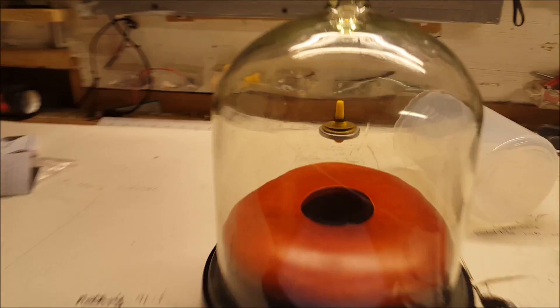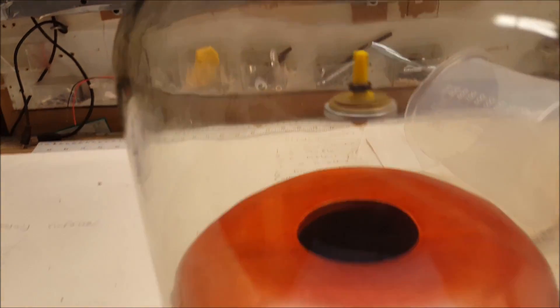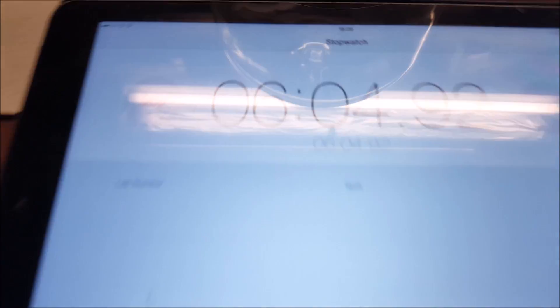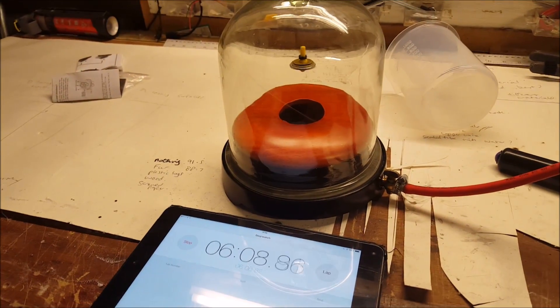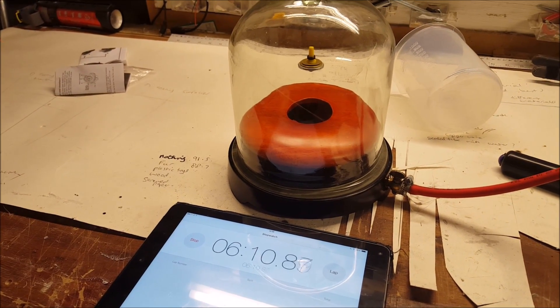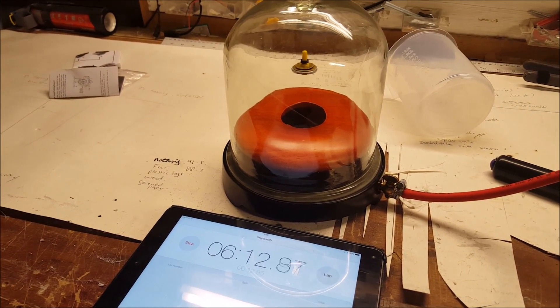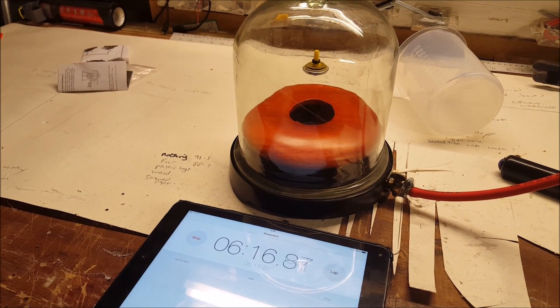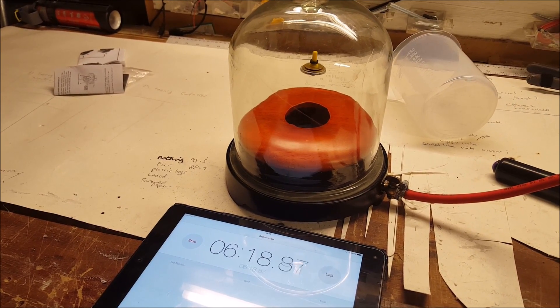It is incredible — I cannot believe we are going to get seven minutes here. This has got to be a world record. Teachers, you can get these for class if you like — I think it was about £40 or so. They are very difficult to get working; it does take a lot of work, you have to level it up and so on.